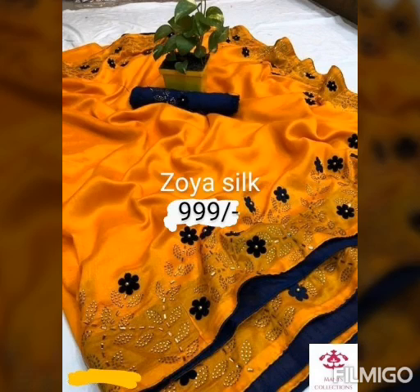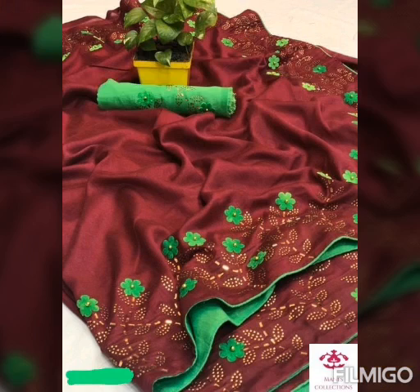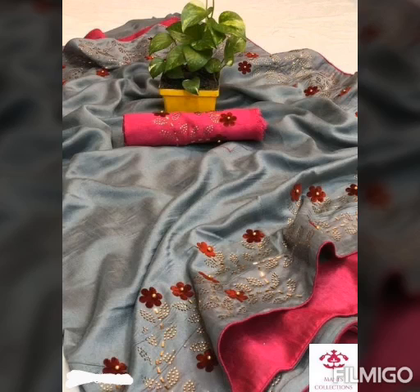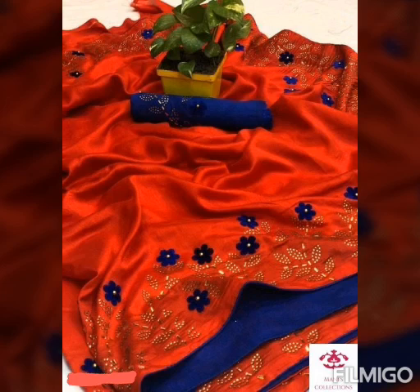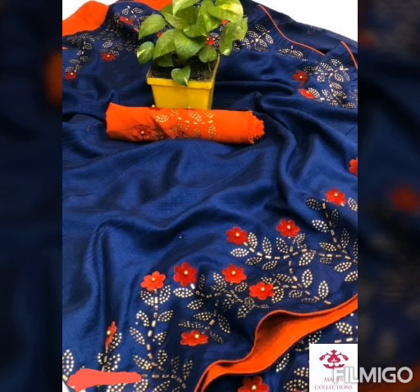This is the real image. This is Zoya Silk sari, which costs 999 rupees. It features flowers and embroidery with beads. This comes with a separate blouse piece in Bangalore silk — it looks really nice.